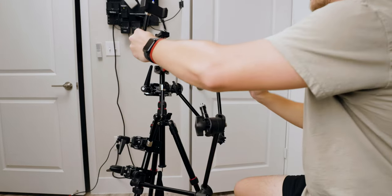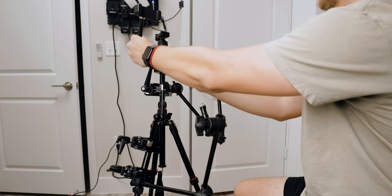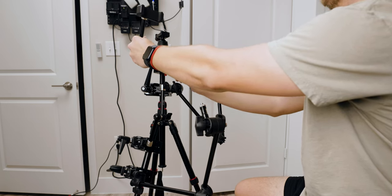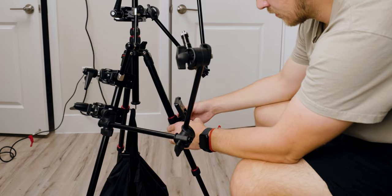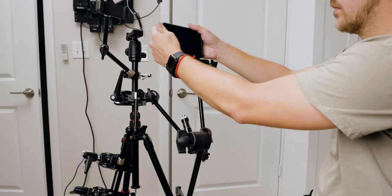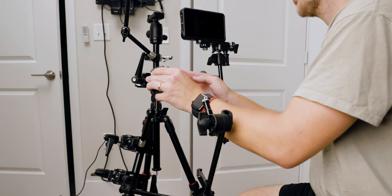Next, we include the Small Rig super clamp with the Small Rig magic arm and the phone mount at the very end. To power the whole setup, we attach the Small Rig V-mount clamp onto the leg of the tripod. Then we can start attaching all accessories — I usually start by putting the monitor onto the camera mount.